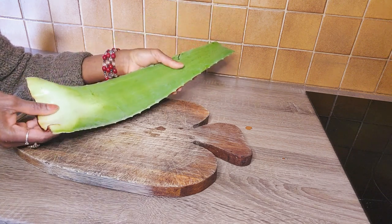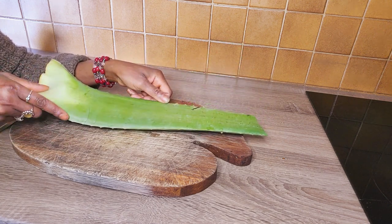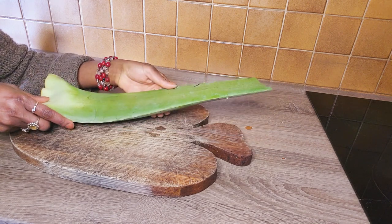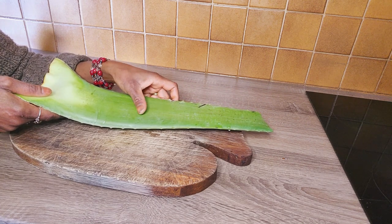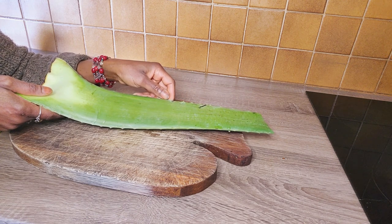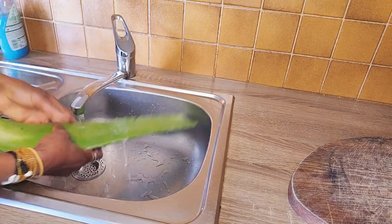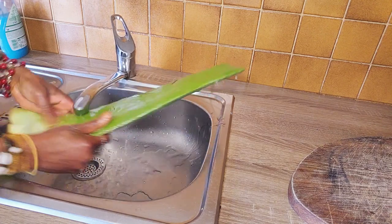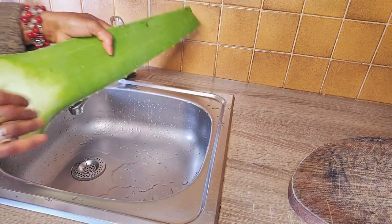Aloe vera has many active ingredients and minerals that can help your hair control greasy and itchy scalp. The aloe vera plant is also an excellent source of essential amino acids, fatty acids, vitamin A, C, E and B12. These healthy benefits promote hair regrowth while keeping hair nourished and well hydrated. It also helps maintain a strong moisture barrier.